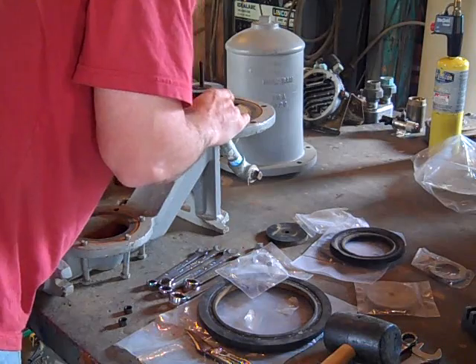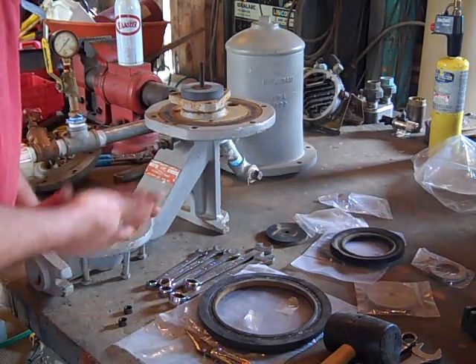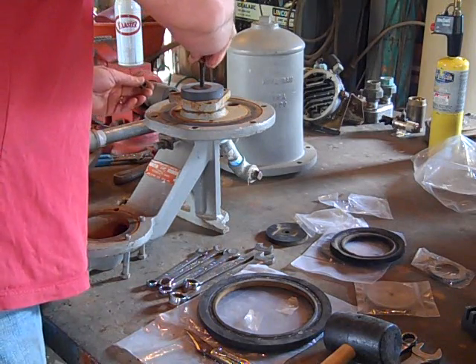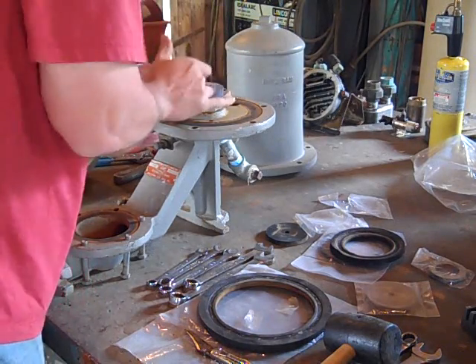I plan on watering all our gardens here on our retreat with this baby. I've already shown you a homemade one, so now I'm going to put this thing back together.